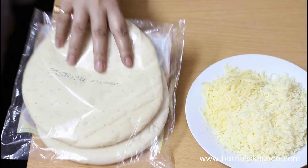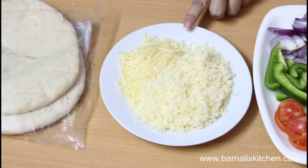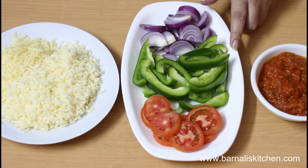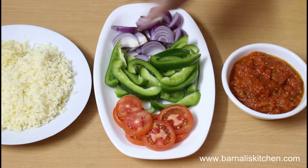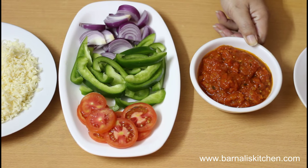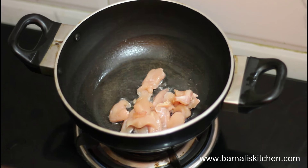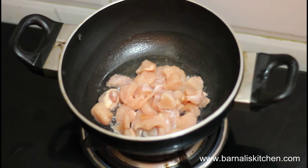Here I'm taking pizza bread, cheddar cheese and mozzarella cheese, onion, capsicum, and tomato slices, pizza sauce, and fried chicken. First, I'll show you how I made the fried chicken.